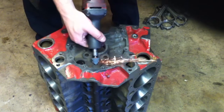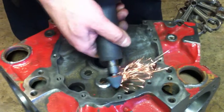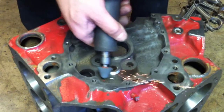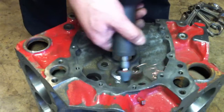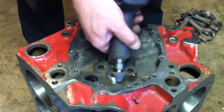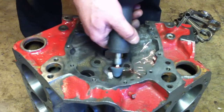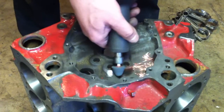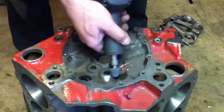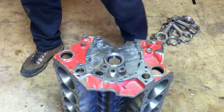We just take our tool and relieve that area. It's pretty simple, but it's absolutely essential that this is done.